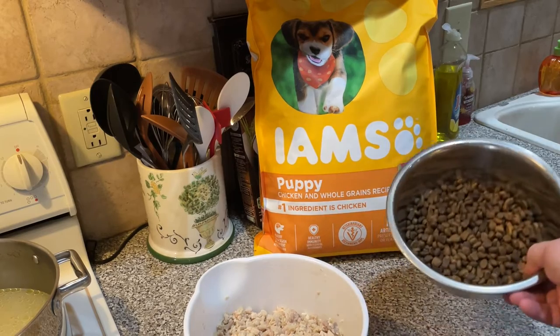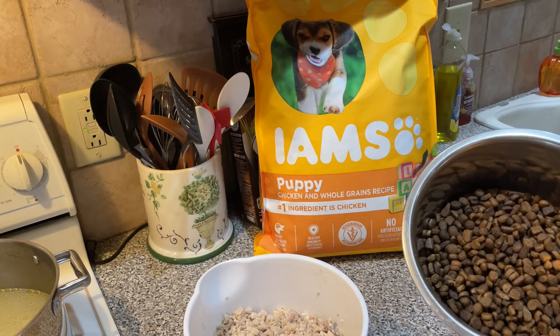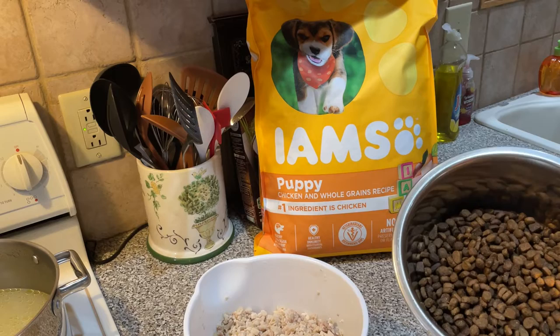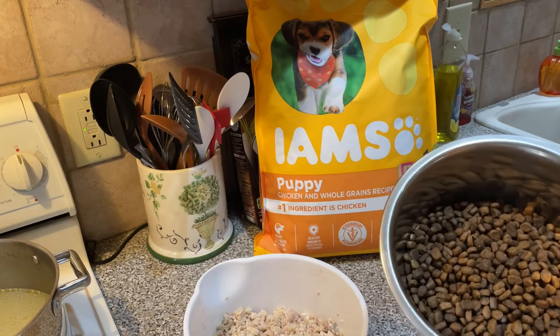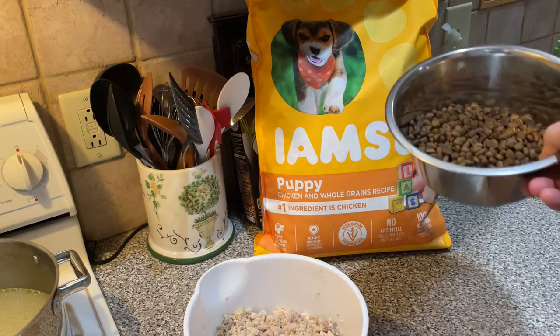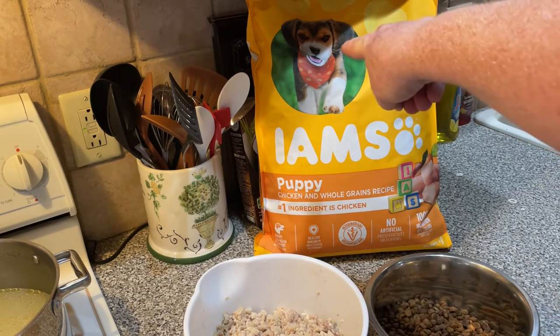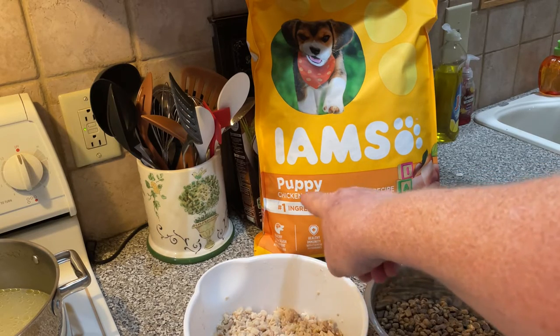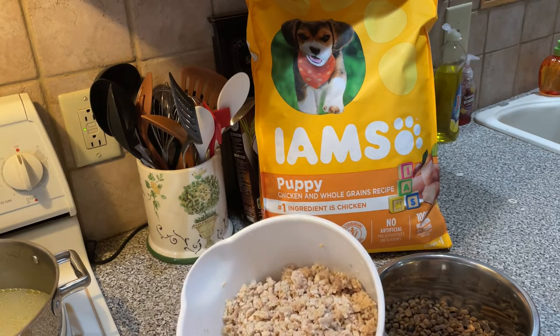Anyway, I use the small kibble — I don't like the large breed food, it's too big. I want Rosie, or any mama dog, to have no problem eating and digesting this. And then later, when you're moving puppies onto it, it's nice and small for them. So this is the one I use — the medium dog kibble, not the large breed kibble. It comes in 15-pound bags. I wish I could get it in a 30-pound bag, but every time you look they want to move you over to the large breed food, and that's not what I want. It's the chicken and whole grains recipe — and obviously we're going to add some more chicken and whole grains to it.